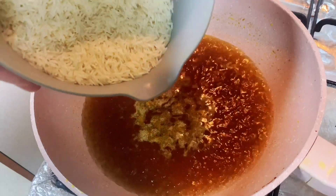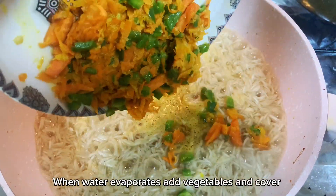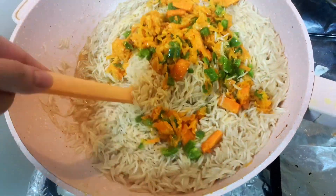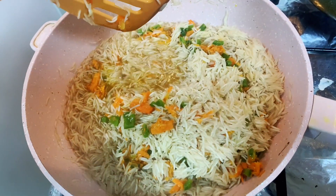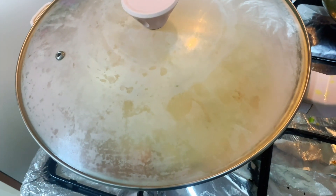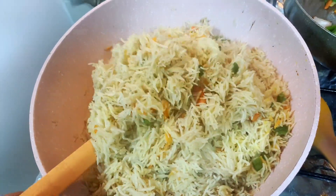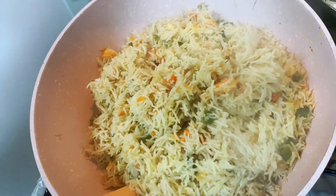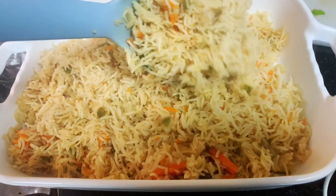Add capsicum chopped 1 cup and carrots shredded 1 cup. You can add any veggies you like. Stir fry on high flame for 2 minutes. I made rice in the same pan. Take water 3 cups, everything on high flame.